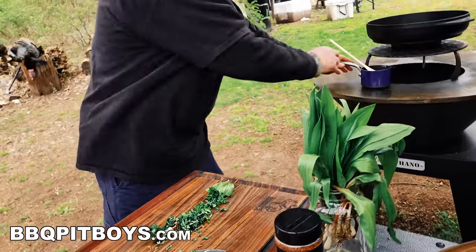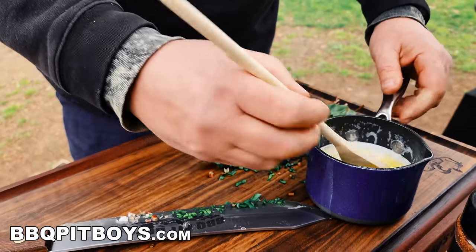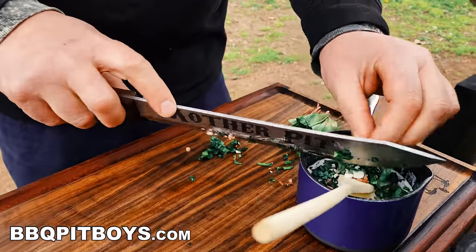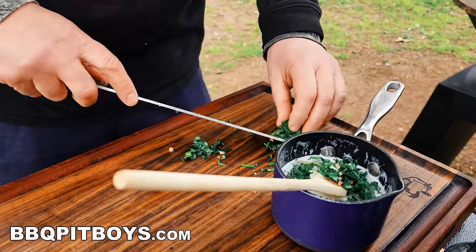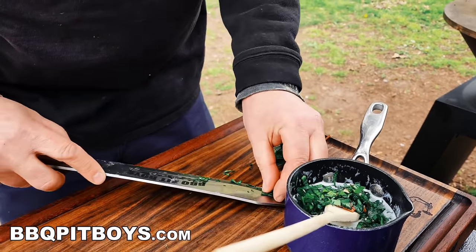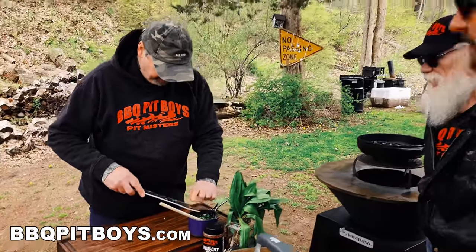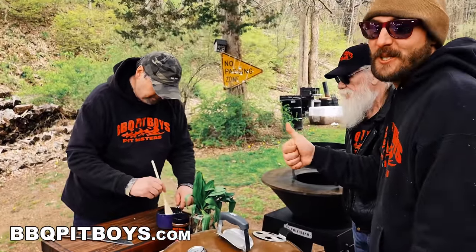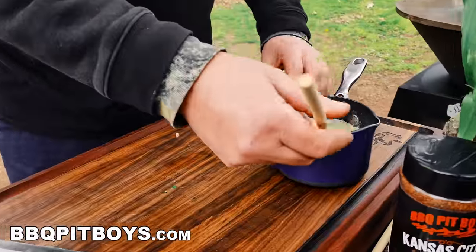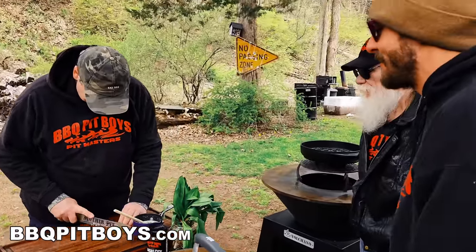I'm going to take my melted butter and we're going to add the fresh ramps. Some people say it's probably too much for the amount of butter I got here — use your own taste. This is perfect as far as I'm concerned. I say it's not enough. Give it a good mix. Load it up — flavor, baby. We want layers of flavor.